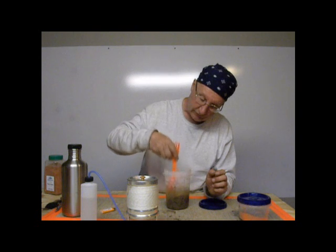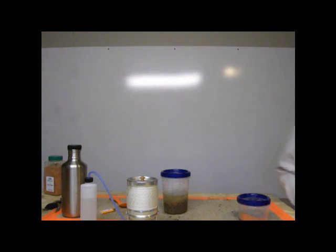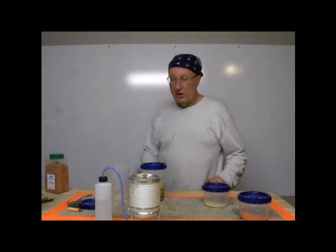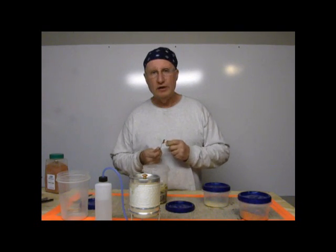I'll leave that about 10 minutes — I probably ought to turn the camera off and turn it back on in 10 minutes. This spaghetti has been setting for about 10 minutes, and it's al dente.